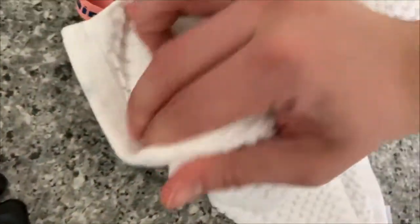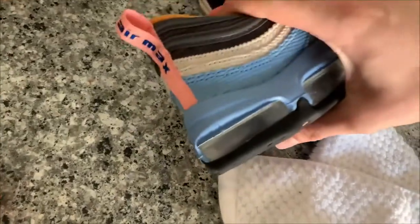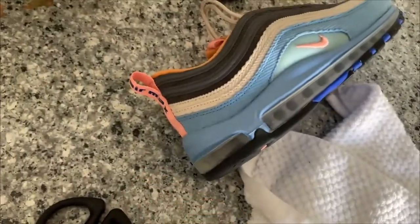Again, take a rag and just wipe it down a little bit. You can see it's already starting to get a little bit better — not 100% yet, you can still see it's clouded, but it's starting to come through. Now, just do it a little bit longer and you'll be good to go.